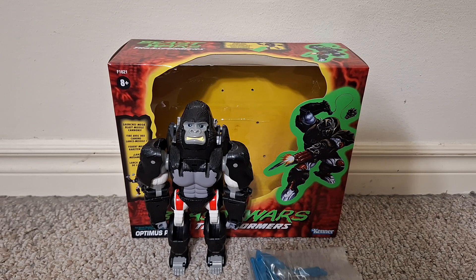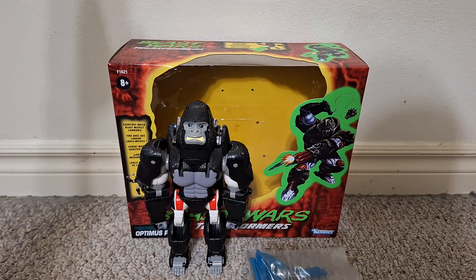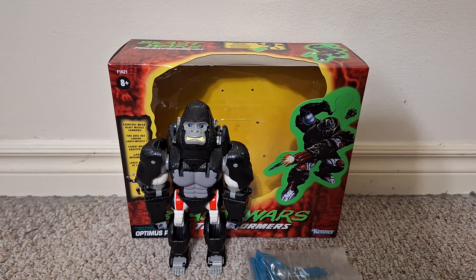Hi everyone, this is a video review of the Transformers Beast Wars Vintage Reissue Optimus Primal. I'm gonna do this review a bit differently from how I've done most of my reviews. I'm gonna start off in the beast mode and not start off in the robot mode because it was packaged this way. I usually prefer it when reviewers start off in the mode it's packaged in, and I'm gonna do that myself this time too.